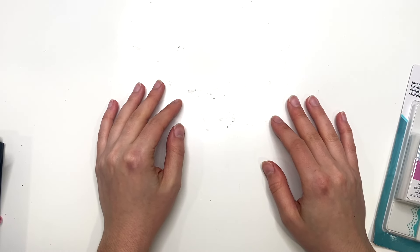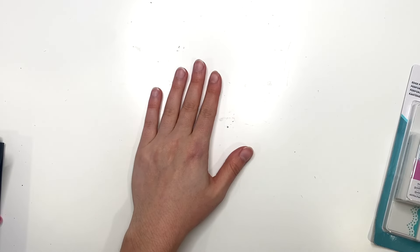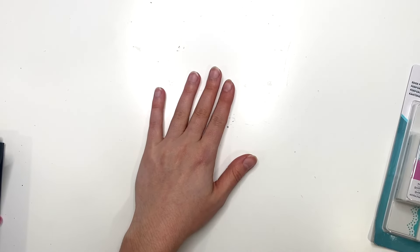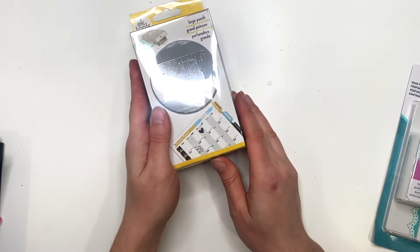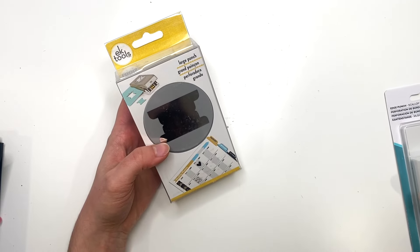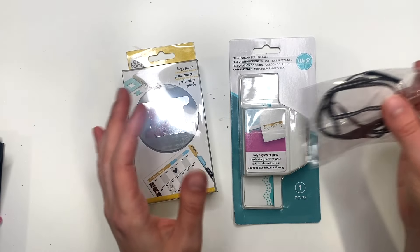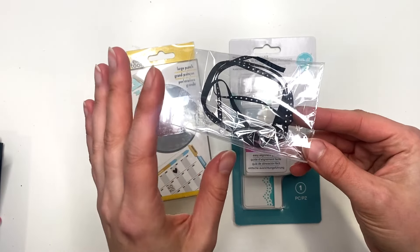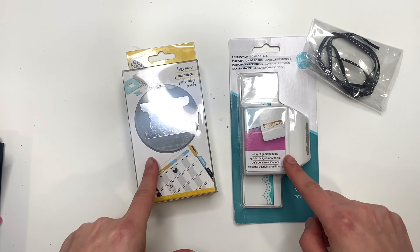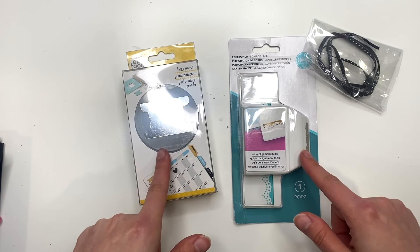Hey guys, it's Carolina here from Carolina's Crafts and welcome back to my channel. In today's video I have a little haul for you guys from Country Craft Creations. I basically just got a couple of punches — this EK Tools large punch and this We Are Memory Keepers edge punch, it's like a scallop lace, and then this little ribbon. Let me show you guys everything in detail — we're going to open these up and compare them to some other products in my stash.